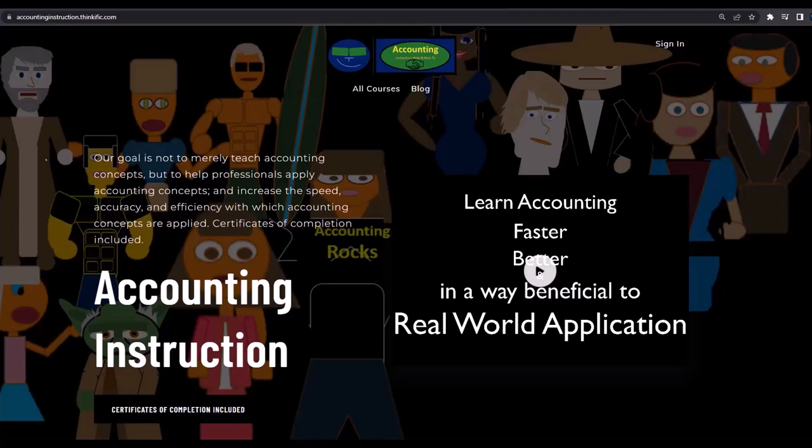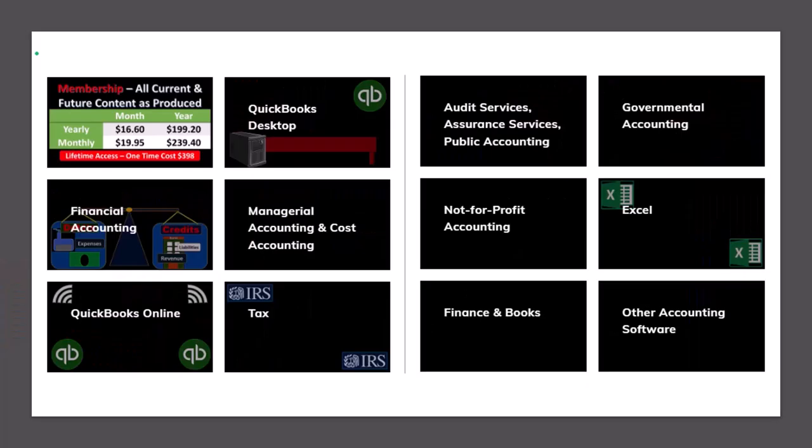If you would like a commercial-free experience, consider subscribing to our website at accountinginstruction.com or accountinginstruction.thinkific.com, where we have many different courses. You can purchase one at a time or have a subscription model giving you access to all the courses, which are well-organized and have other resources like Excel files and PDF files to download, with no commercials.